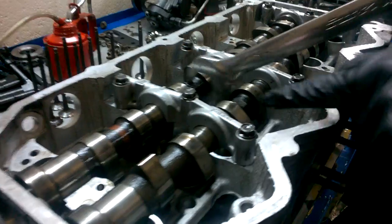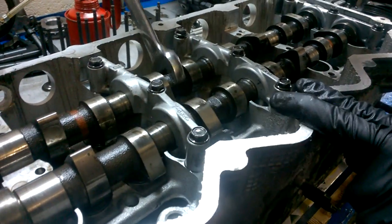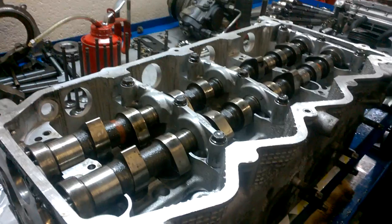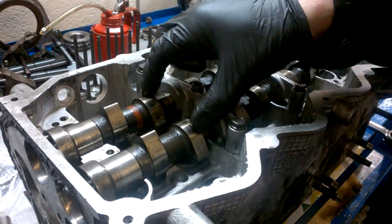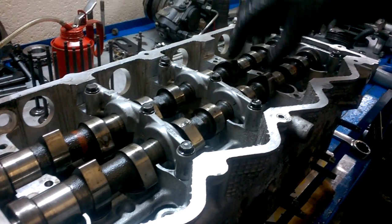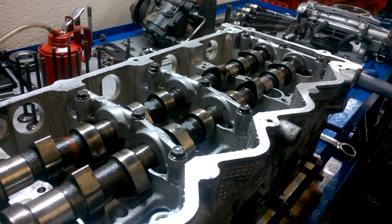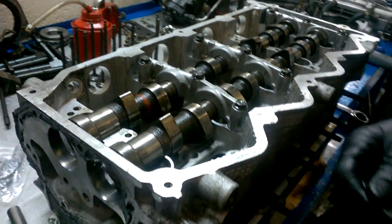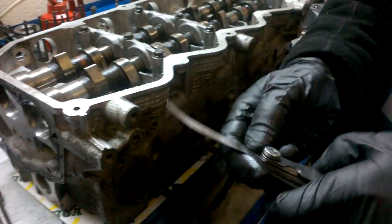There's a hexagon 21mm on cylinder number two. The first two valves are your inlet valves, the next two are exhaust — inlet, exhaust, inlet, exhaust. For inlet you need a 14th feeler gauge, so get your 14th feeler gauge out.